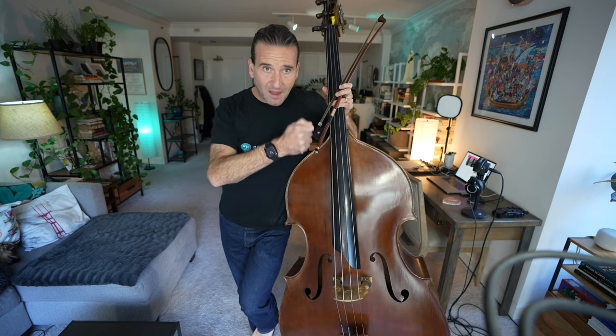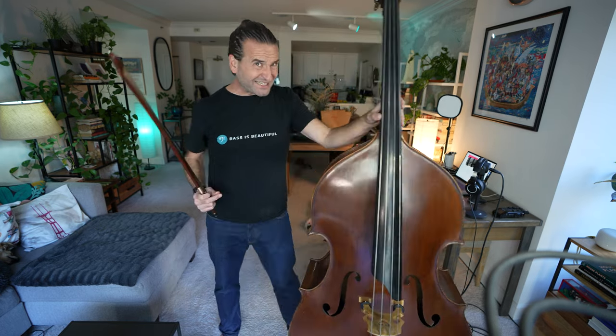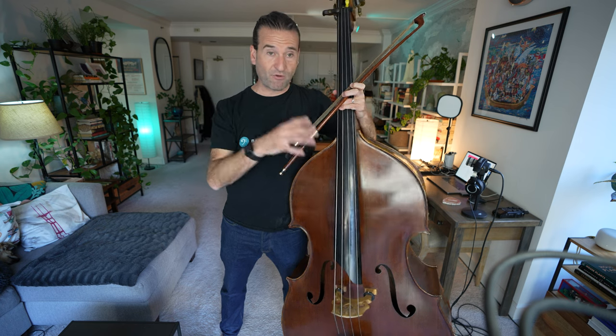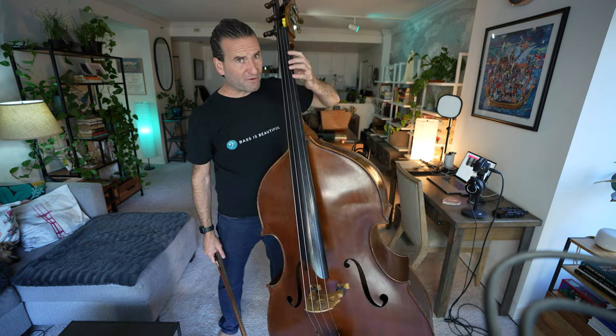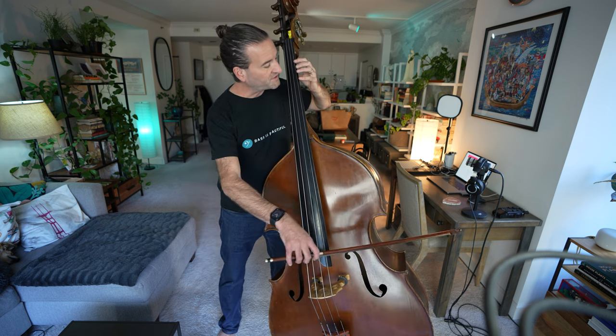So whatever that speed is, just clock yourself — it's like a radar gun for a police officer seeing someone drive by. Then over time, work that speed down or up, but generally down. Just finding a comfortable speed, which for me is around 60 beats per minute thinking 16th notes — that's a great goal for vibrato on any part of the bass. Then you can speed it up or slow it down from there. I'm going to move down to first position — obviously you can do B flat right there too, but let's just go down to first position.